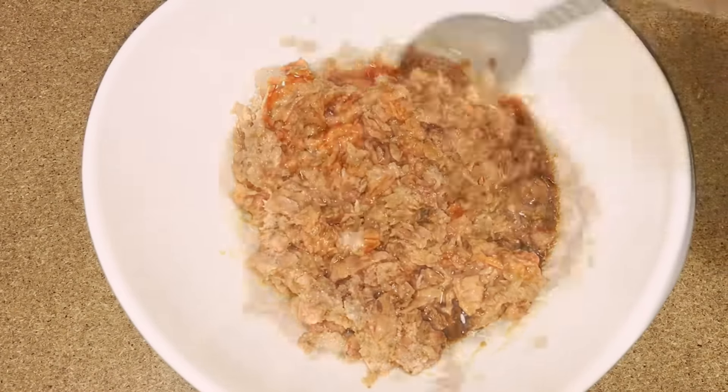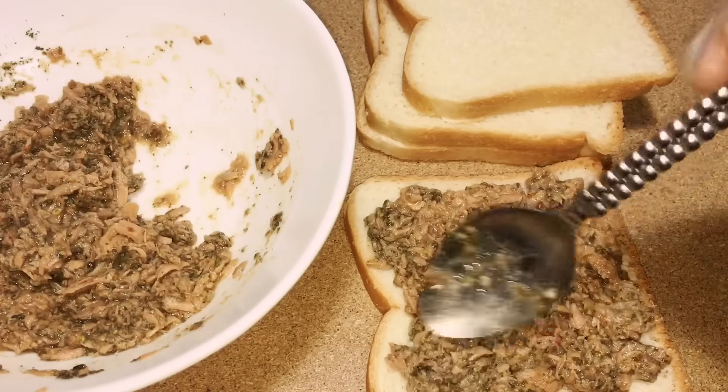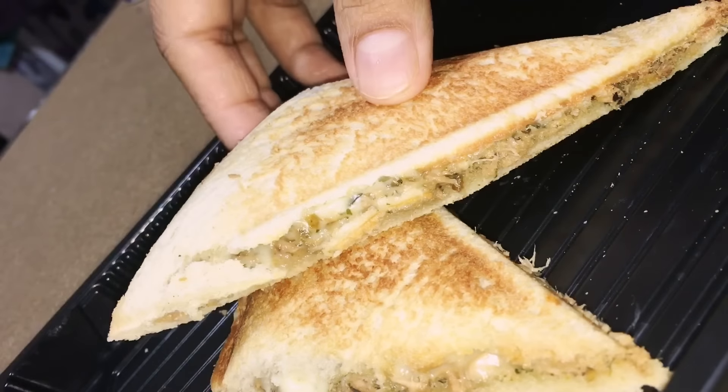You can substitute the tuna with cooked chicken as well. Now add zaatar 1 tablespoon, dried oregano 1 teaspoon, and dried parsley 1 tablespoon. Mix everything completely and your mix is ready. Spread it over a bread, place a cheese slice over it, make sandwich, grill and enjoy.